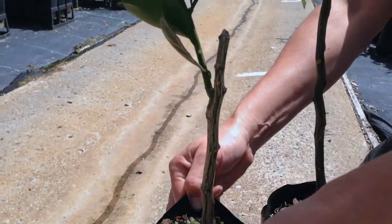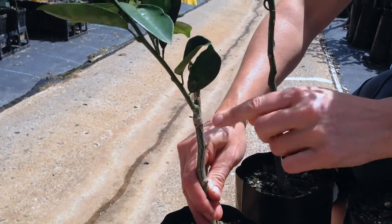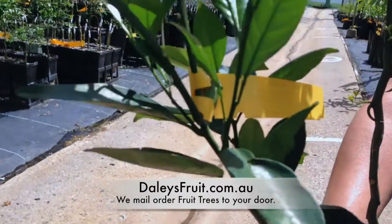Here's a tree that's pushed off quite nicely. This is a dwarf orange navalina — here's the bud here. So from that one tiny little bud you produce a whole new citrus plant, so it's pretty amazing.